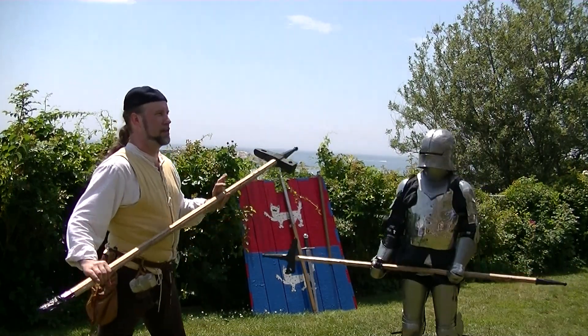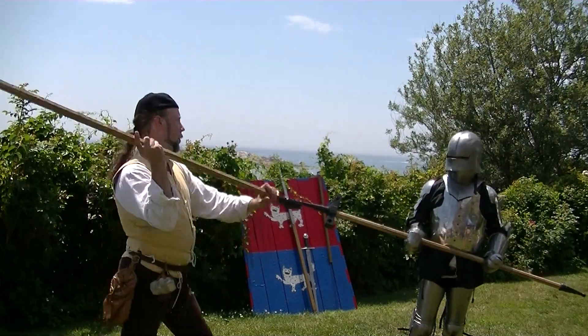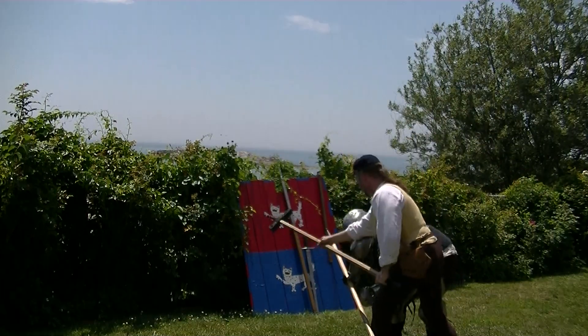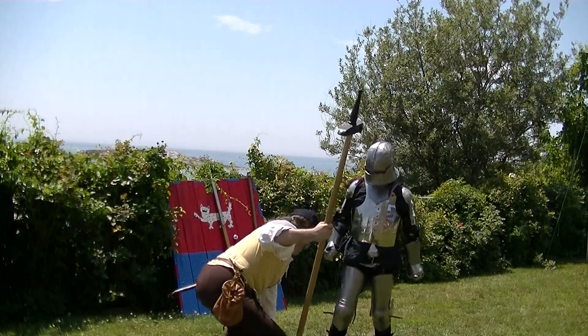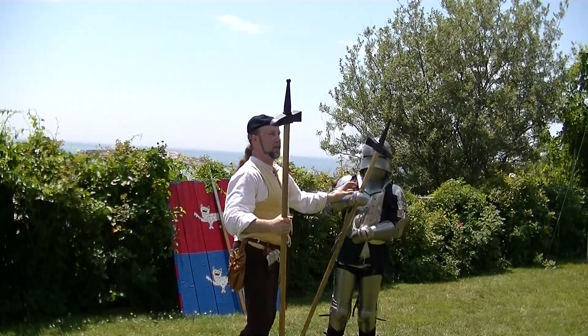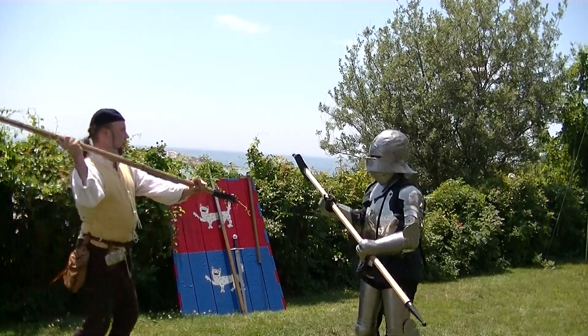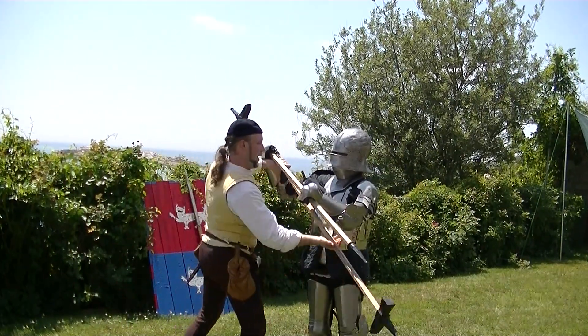Some other things you can do with this: if I can get her to go high, I'm going to reverse my weapon and come up. All I have to do is bring this up underneath her weapon. Let's do that one more time in slow motion. We're going to go at an angle so they can see. Here I am — I come in high, she comes up for the block, I bring this up and I catch her weapon.